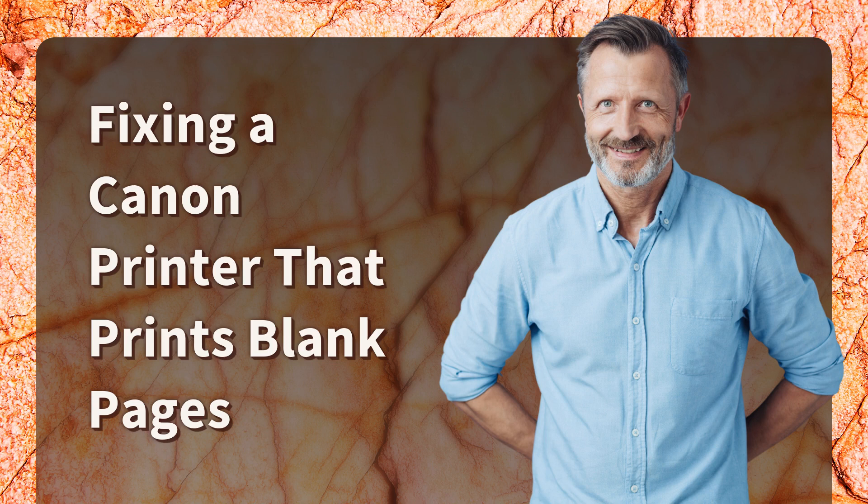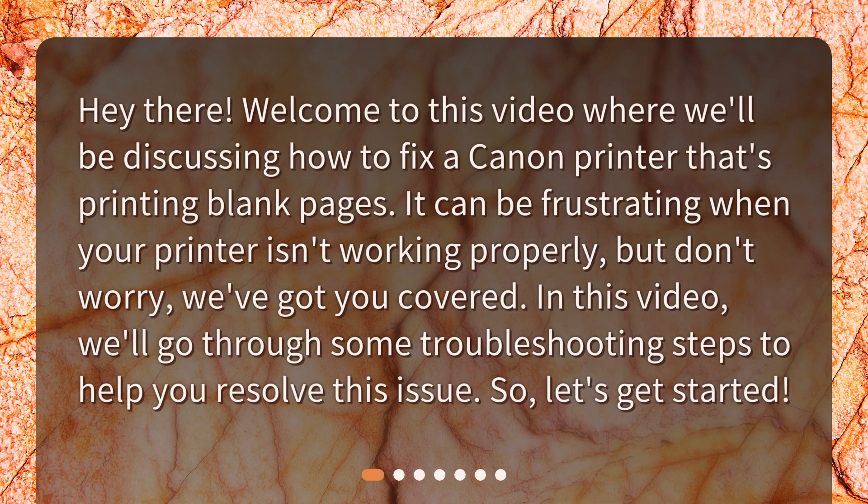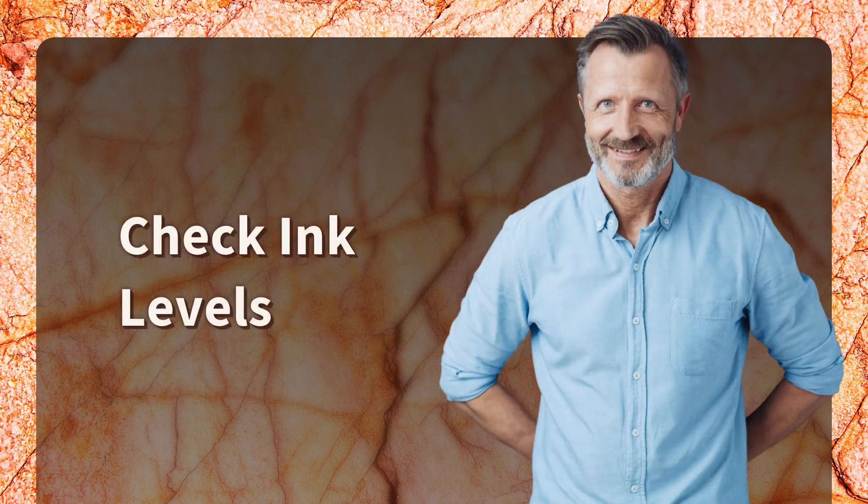Welcome to this video on fixing a Canon printer that's printing blank pages. It can be frustrating when your printer isn't working properly, but don't worry — we've got you covered. We'll go through some troubleshooting steps to help you resolve this issue, so let's get started.